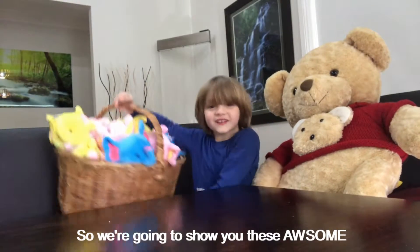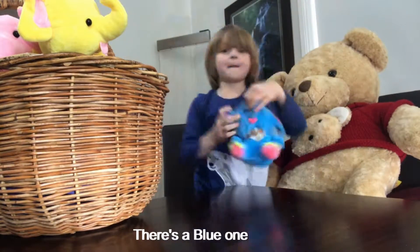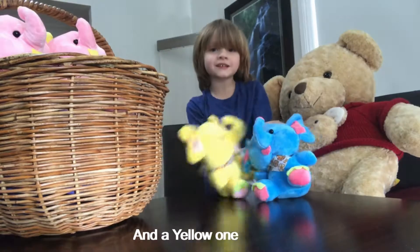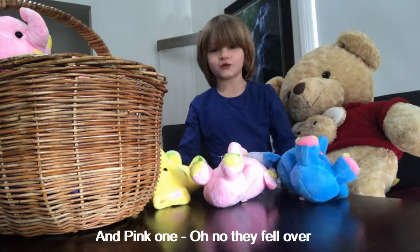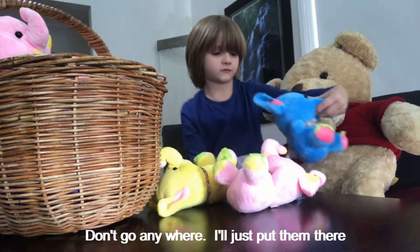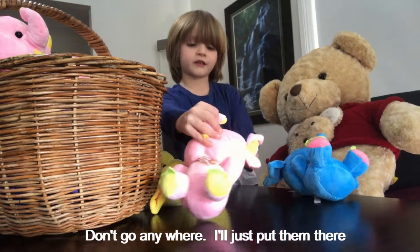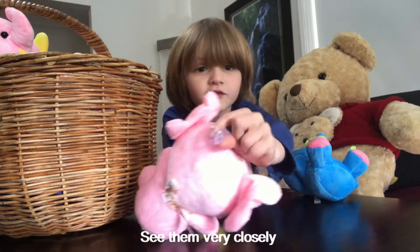So we're gonna show you these awesome teddy elephants. There's a blue one, a yellow one, and a pink one. Oh no, they fell down! I'll try to put them back — don't go anywhere. I'll put them like this going down. They even have suction cups on the back, see them?